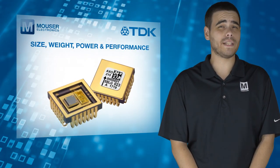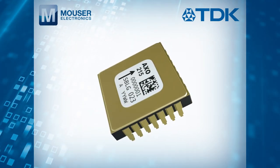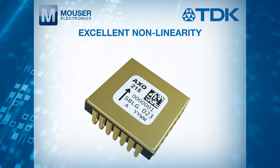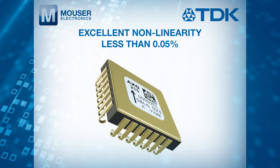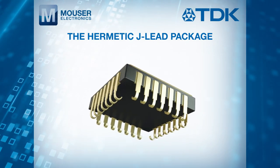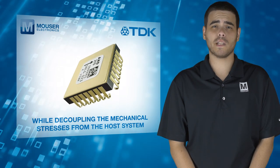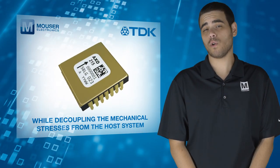size, weight, power, and performance. The closed-loop configuration offers excellent non-linearity that is less than 0.05%. Additionally, the Hermetic JLEAD package ensures reliable performance levels in harsh environments while decoupling the mechanical stresses from the host system.